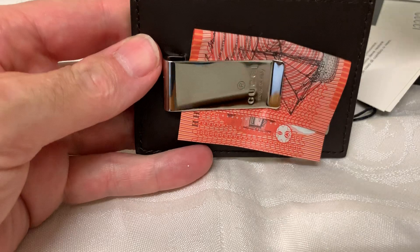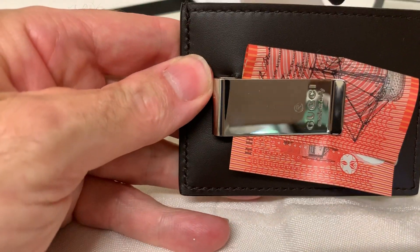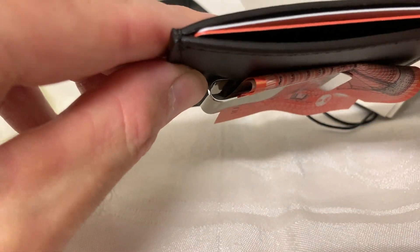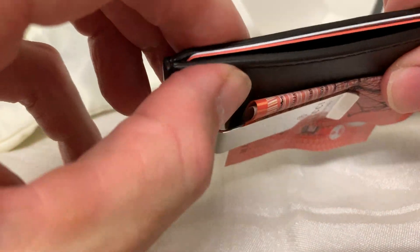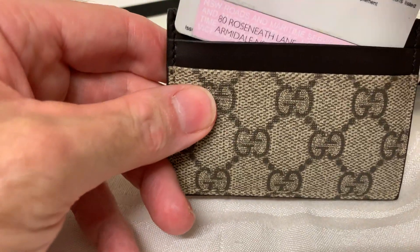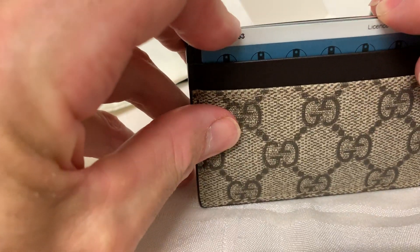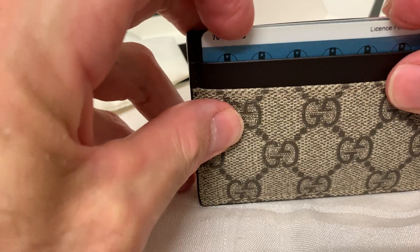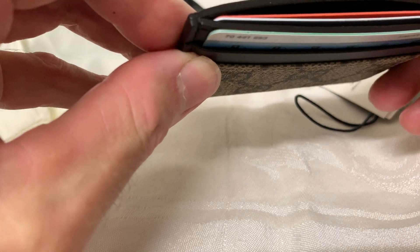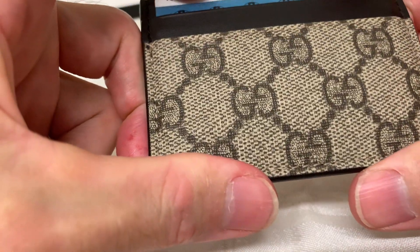I'll just put a couple of cards in here. You probably could fit about three cards in here — hopefully that's focusing alright. You could probably pick another one in there, so probably maximum three cards. And in the front here, I'll probably end up putting my driver's licence. It's very tight because obviously it's just brand new. The dimensions of this are 10 centimetres by 7 centimetres. Once it loosens up over time, you'll probably get around about three cards, and the front one there probably only just the one.